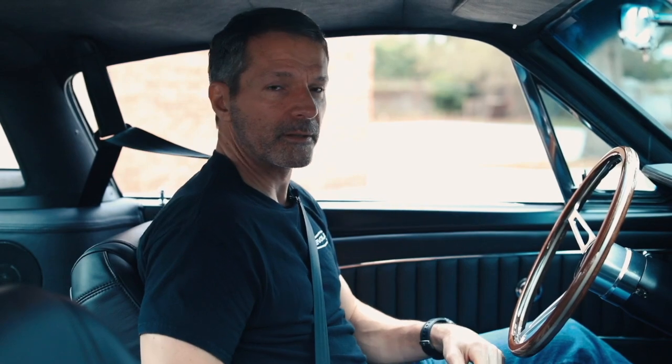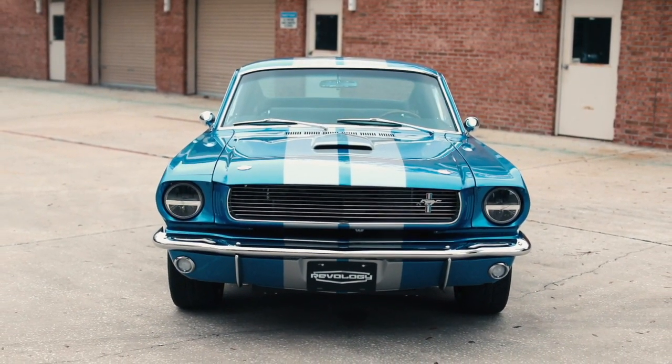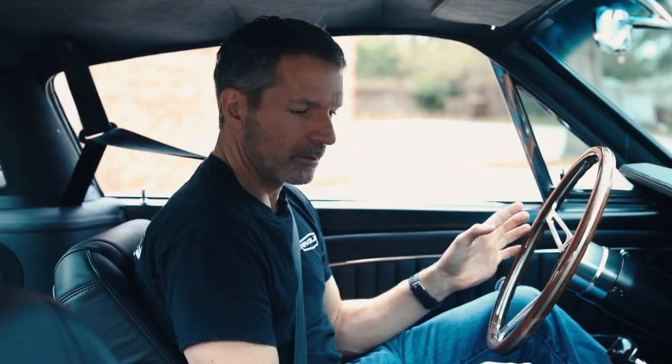Like all Revology Mustangs and Shelbys, this car is equipped with three-point seat belts for the driver and front passenger. Let's go for a ride.